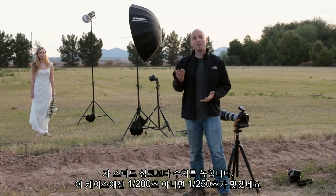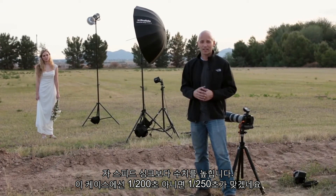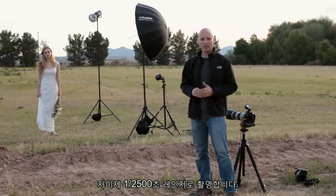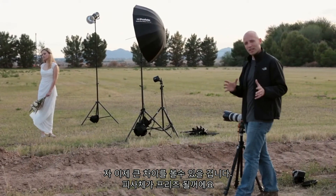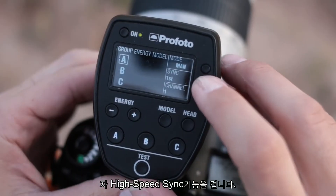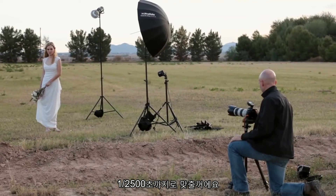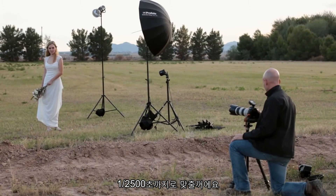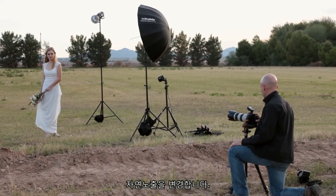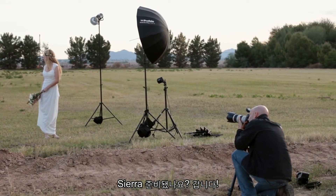So we want to get above the sync speed, which in most cases is 1/200th or 1/250th of a second. Now we're going to take this all the way up into the 1/2500th of a second range — you're going to see a big difference in the way that we can freeze things. We're going to turn on high-speed sync from the head, bring this up to 1/2500th of a second, and change the ambient exposure just a little bit to deal with that change.